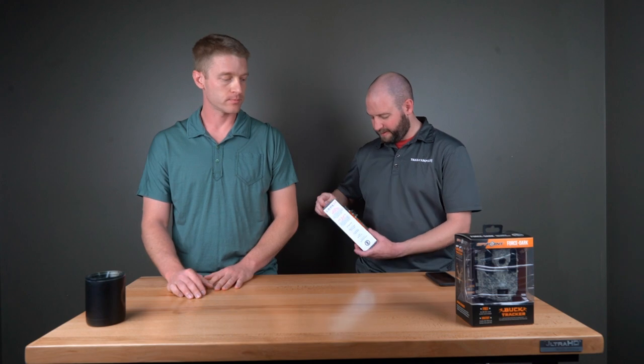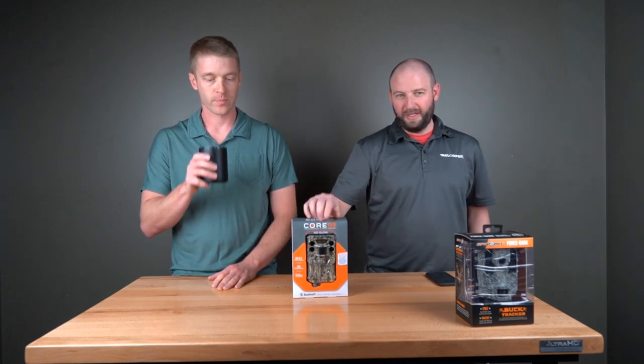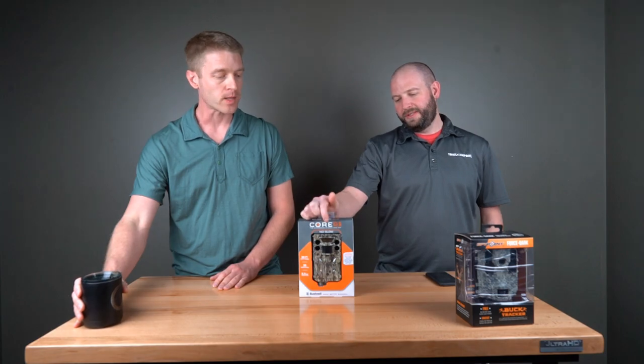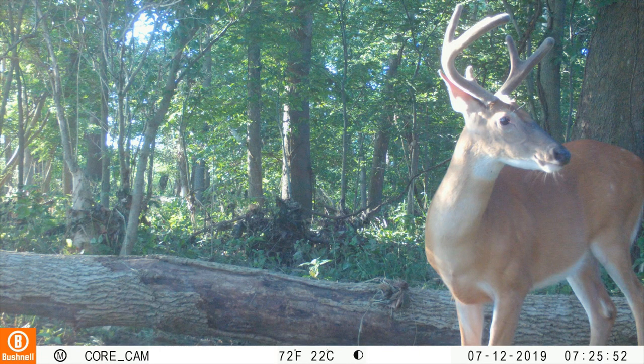Number four is going to be the Bushnell Dual Sensor No-Glow. This camera has two lenses in it — one for day and one for night — which is supposed to give you better nighttime and daytime photos or videos. You mainly see it on the night pictures; the night pictures are a whole lot clearer, while day photos are about the same as they've always been.